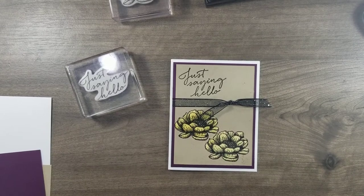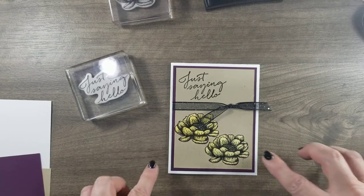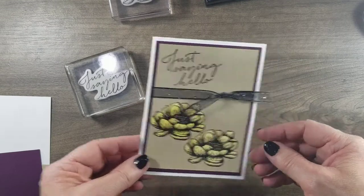Hi everyone and welcome to my technique. This month we are going to be doing bleaching. You can see how I bleached here and I will show you some fun ways to bleach.